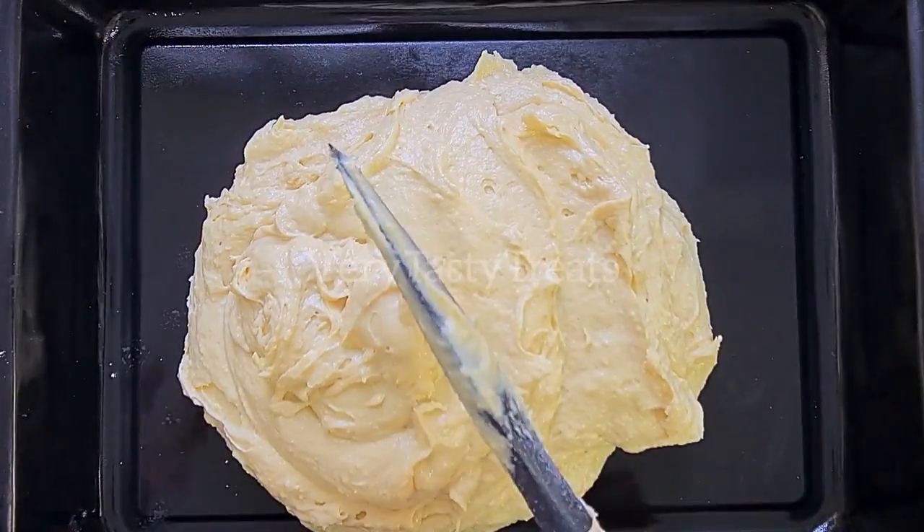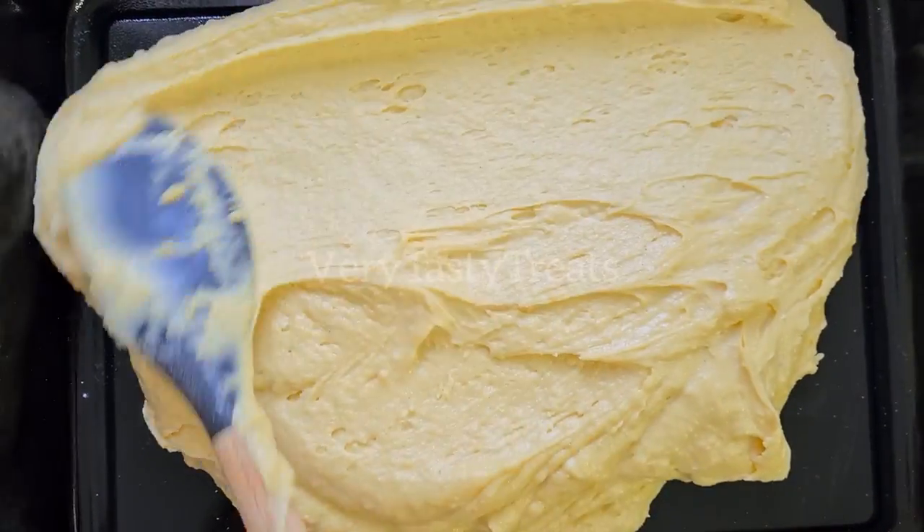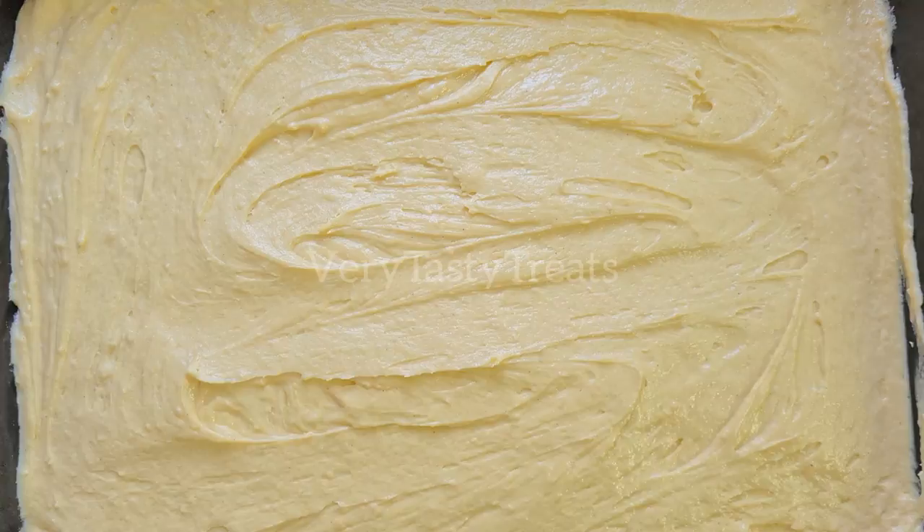Spread it out as evenly as you can, tap it a few times on your counter and bake at 180 degrees for 10-15 minutes.